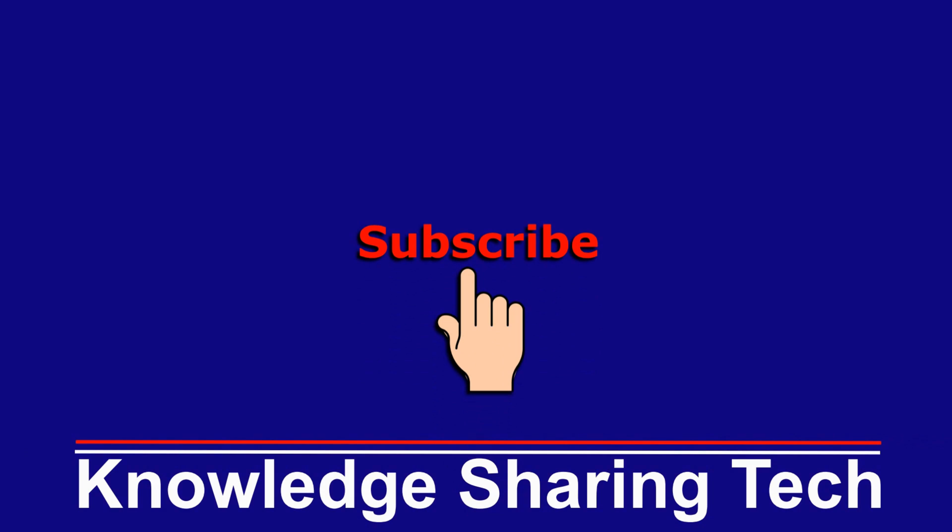That was it. I hope you enjoyed this video and found it useful. If you think this video might help others, please share it, subscribe to my channel, and give this video a thumbs up. Thank you all for watching.